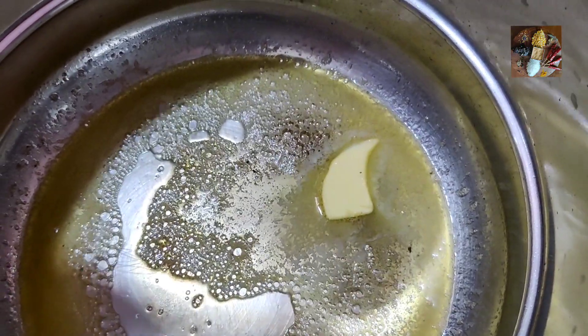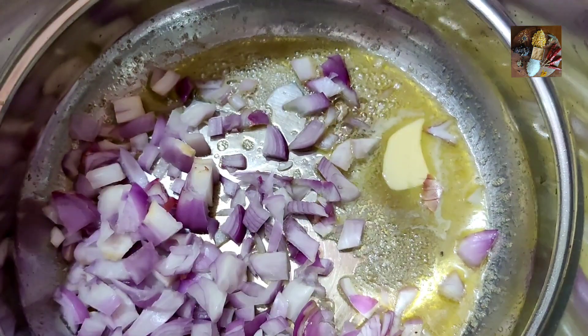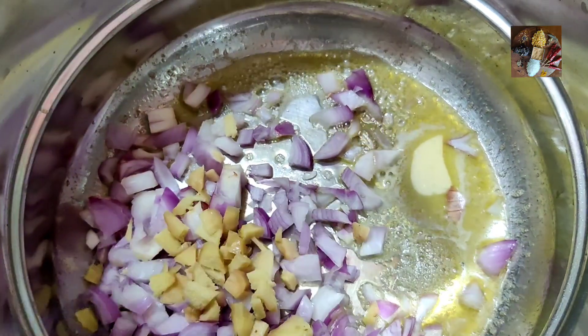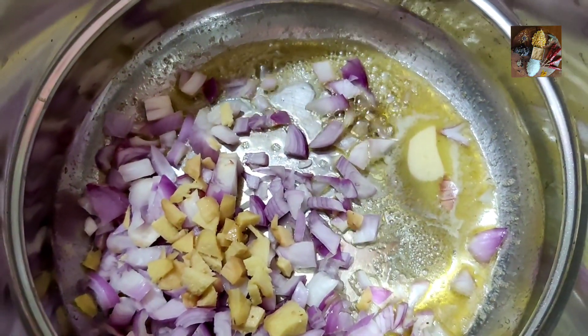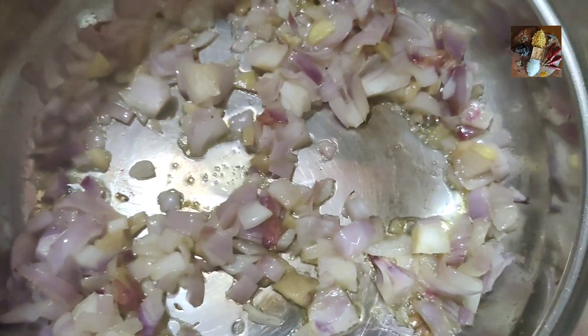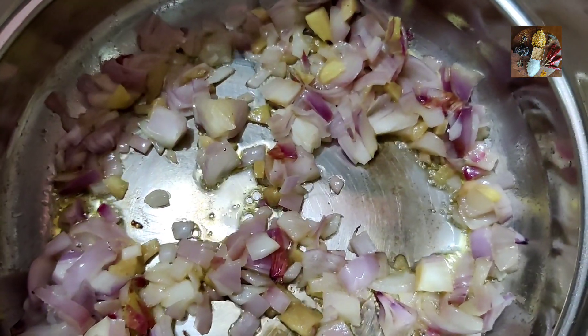Now that the butter is melted, I'm adding onions. Yes, and also some ginger. We have to sauté now. All right, so after the onion and ginger are slightly cooked, we will now add the pumpkin and the carrots.